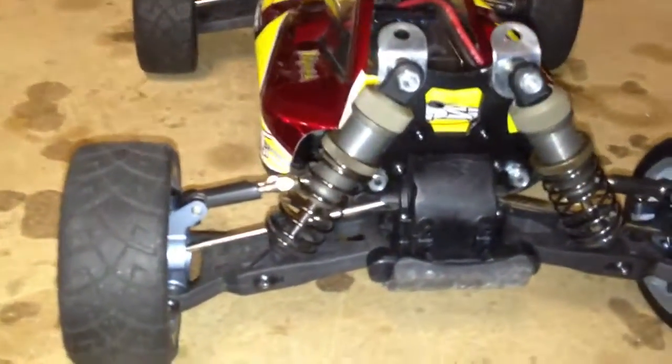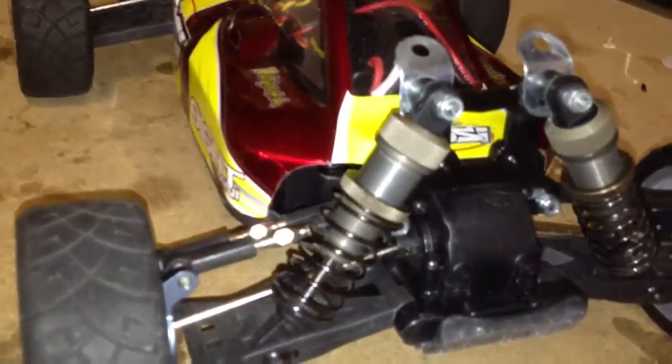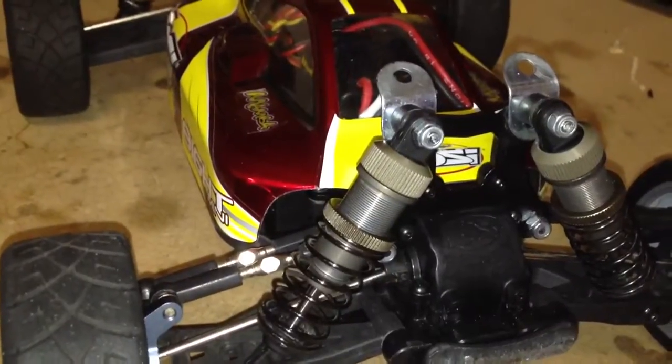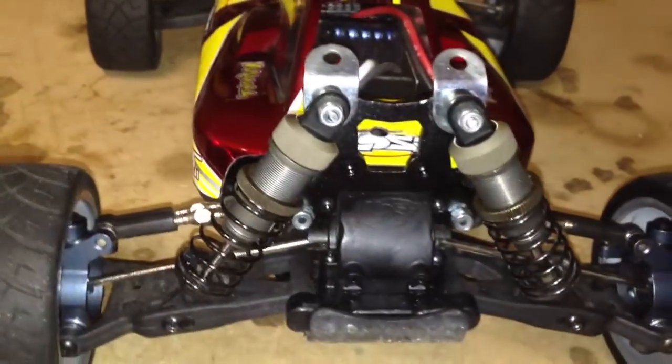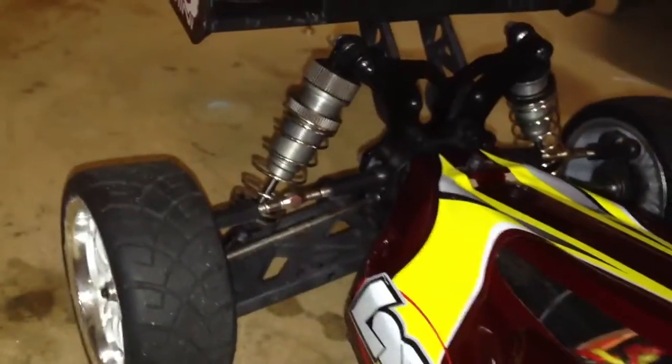As you can see, I do have the Ofna shocks on there. These are from either the Next10SC or the Jammin SCRT10, and they are for the front of the vehicle only. You'll see back here on the rears — got those mounted up as well.